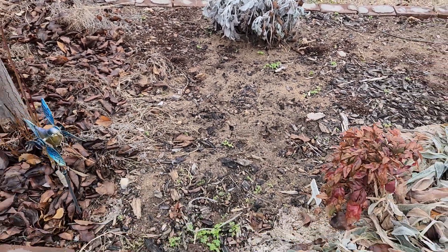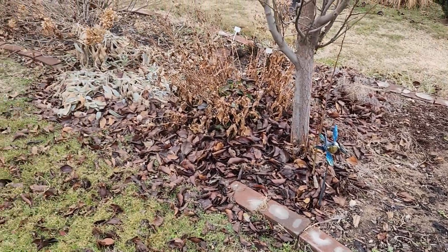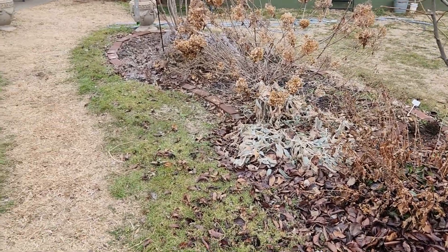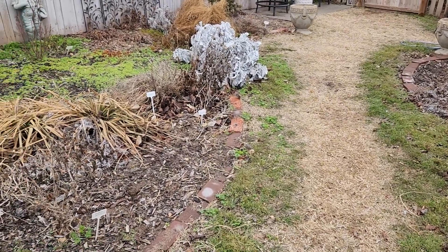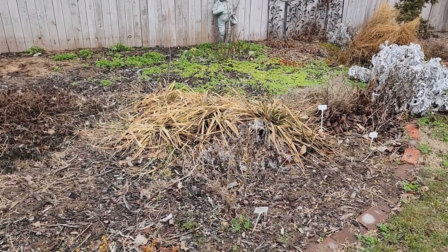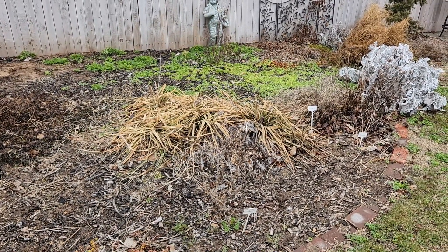As a side note, just beware: if you do plant larkspur in your garden, it is going to self-seed. Nice to see some green out here, though. Alright, hope you all have a lovely day. See you next time. Bye!